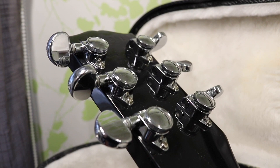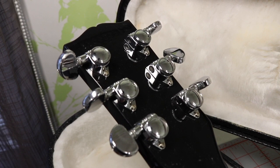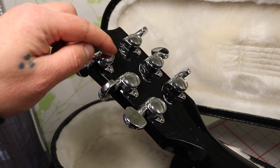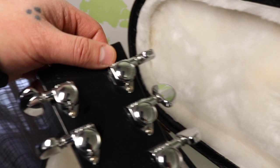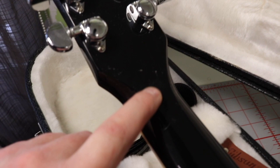Here we have the back of the headstock with the Grover locking tuners, and I think they're fantastic. They lock up the string perfectly and the tuners themselves are awesome — there are no dead spots or anything like that, it's immediate contact with the gears. You can't really see the serial here because the camera has a hard time focusing, but it is a 2012 model.